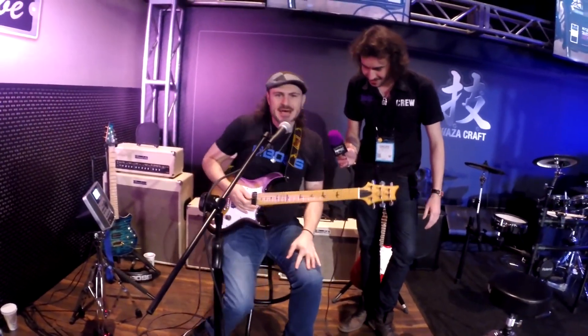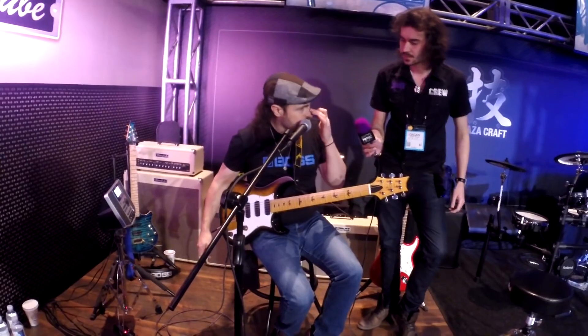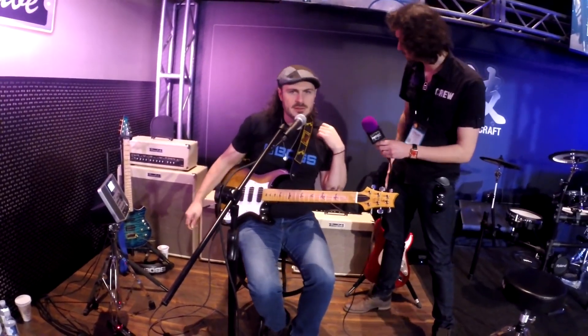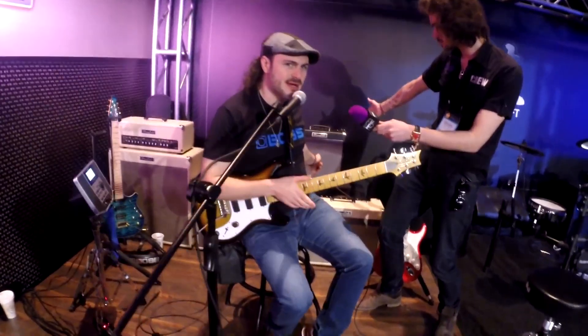It sounds fantastic. Yeah, cool, sounds great. So that's the 212 that I was using with the ultimate tone capsule. Sweet. And then we've got the Blues Cube Hot, which is this little fella behind me — you might want to swing around there.